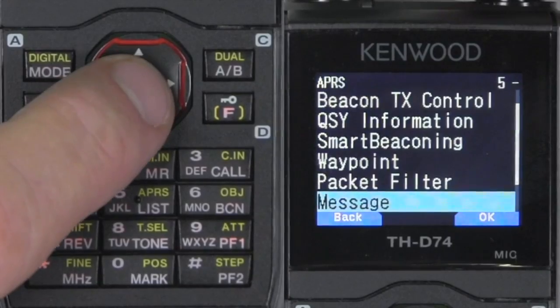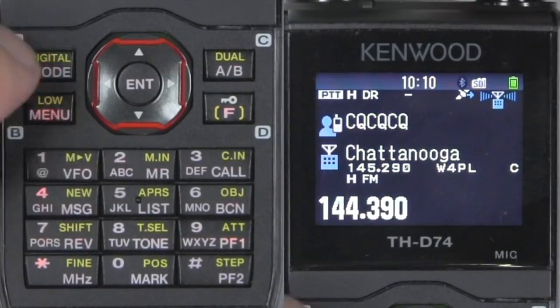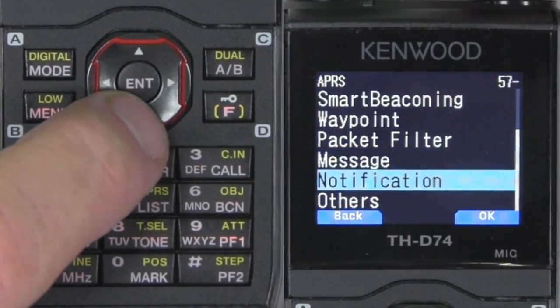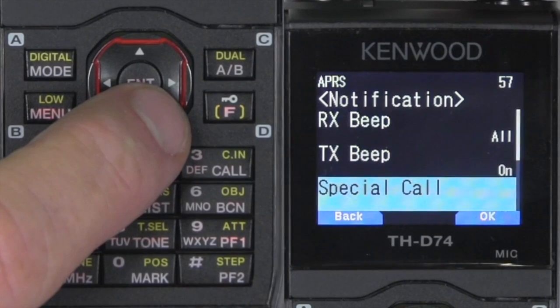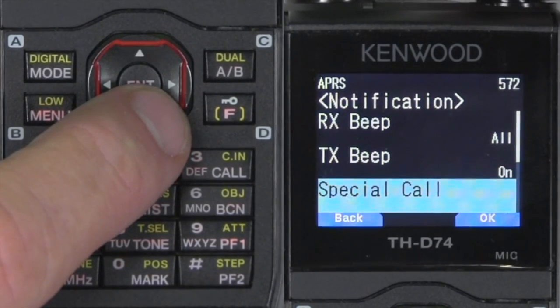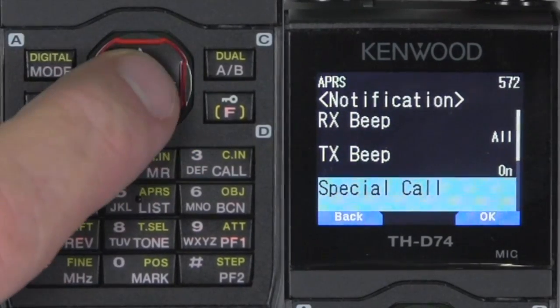You can put a little message here. User phrases — we're going to forego that right now. Notification — you've got a beep. Special call sign — if a friend of yours sends a beacon and you want a special notification, put the call sign in there.